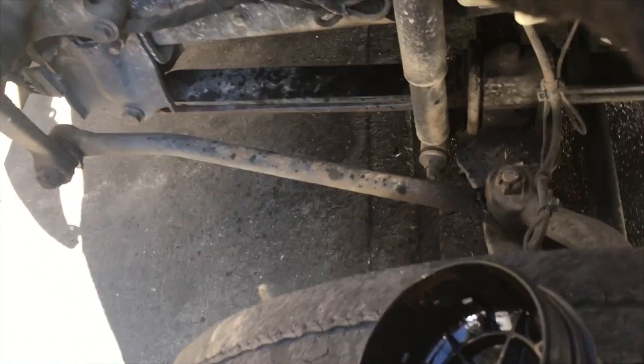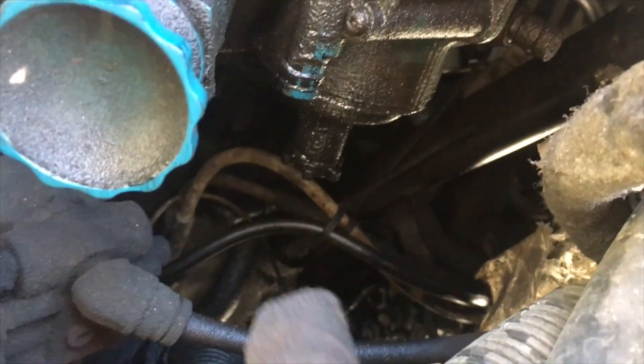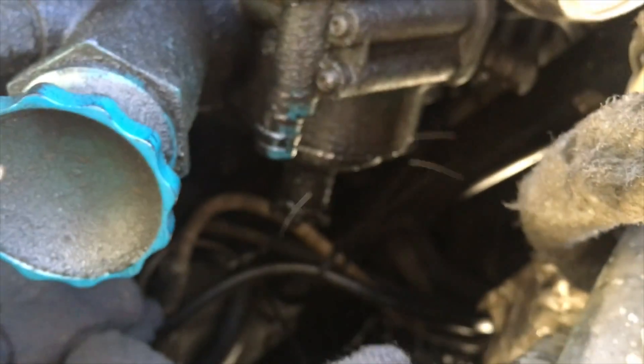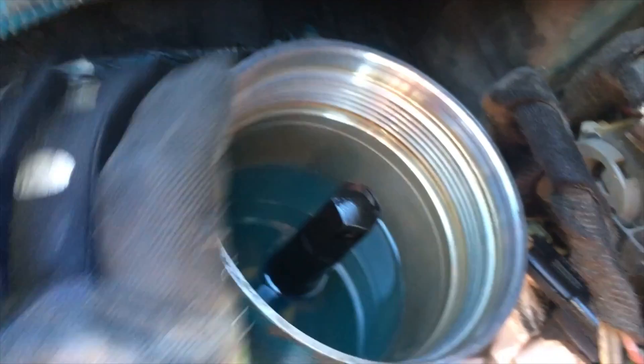When you take off the filter, look inside the housing — if it's really dirty you're going to want to clean it out. There's a drain on the bottom right here; you can loosen it up and drain the fluid. There's also another drain down there. Once you take out all the fluid and close it back up, there's a piece inside you can unscrew counterclockwise, and inside there is a strainer that you can clean out. Just don't over-tighten it because you don't want to break it — the caps are plastic.